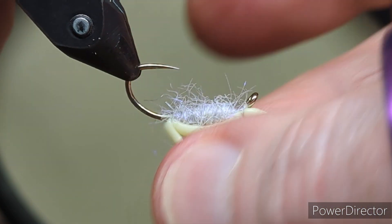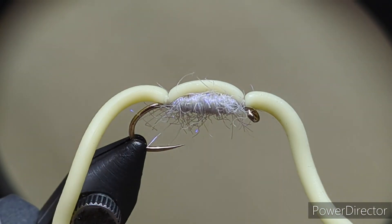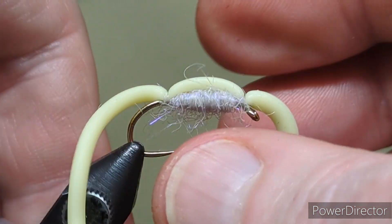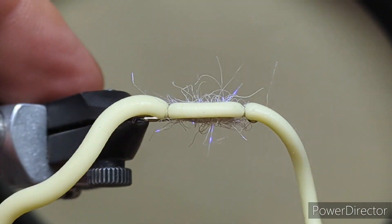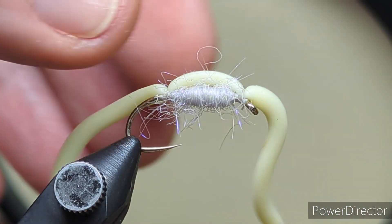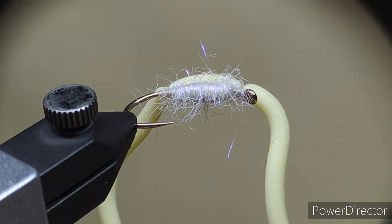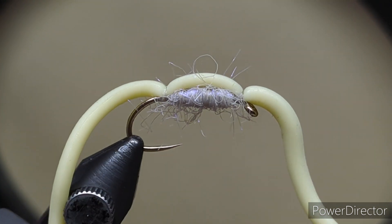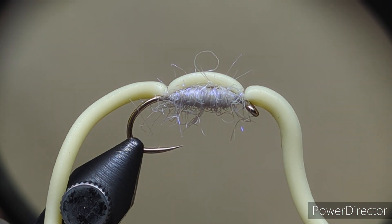There you have it — that's our squirmy worm. And as I say, that cheddar colour there — I seen Andy was stocking it in and I went out of my way to get it, because for me it's an excellent colour, especially in an egg material. I haven't ever tried it on my squirmy before but I'll definitely be trying it. So there you go folks, that's how I tie my wooded squirmy. Thanks for watching and until the next time, tight lines.